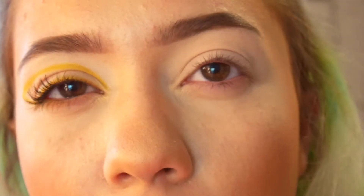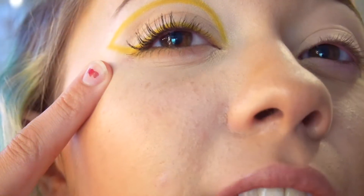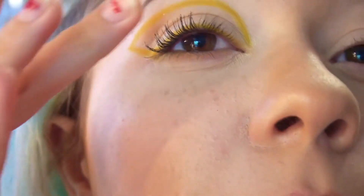I'm gonna zoom you guys in a bit. As you can see I already have this eye done because I was messing around with it — I wanted to make sure I could get it right. Not bad. And so now we're gonna go into this eye.